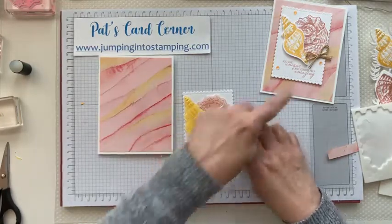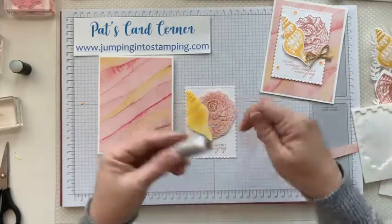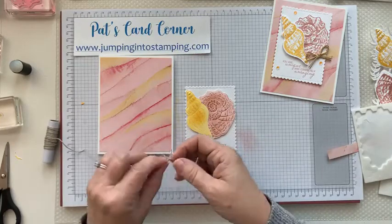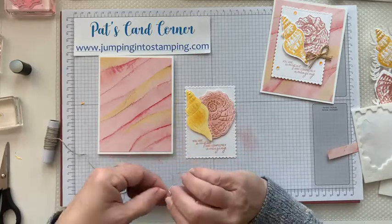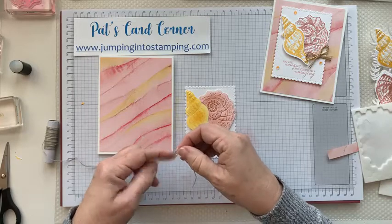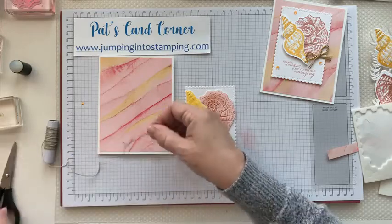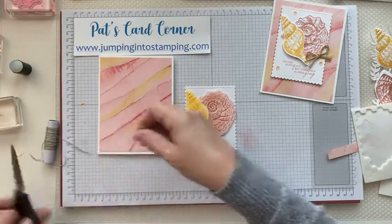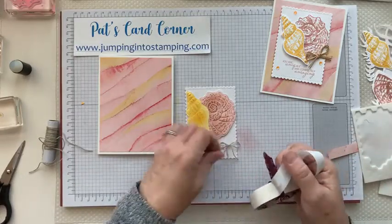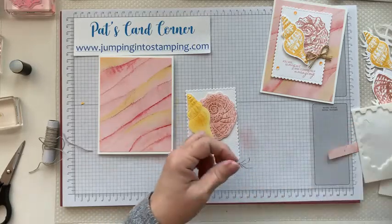Then we're going to add a little bow with our linen thread — you should have that in your kit. I just tied a little bow and put it on my card. Then we're going to add a little bit of bling on here too, because all cards need bling, right? I'm just going to use a glue dot to attach that to the card. You can double up your bow if you want a double bow.